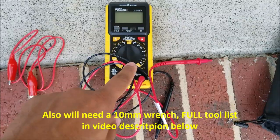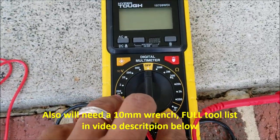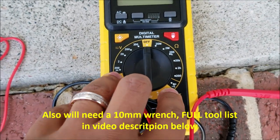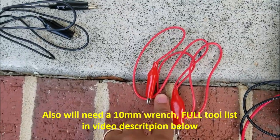First, the tools you'll need: a multimeter — and your multimeter must have the ability to measure continuity, which is the Wi-Fi symbol-looking thing. I'll go into that a little bit later. You'll also need alligator clips, which makes it a little bit easier to test the main relay.